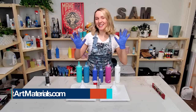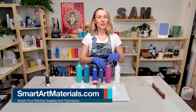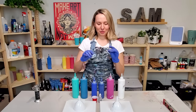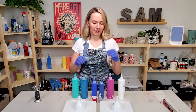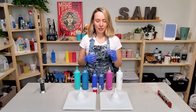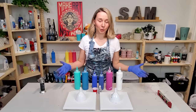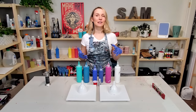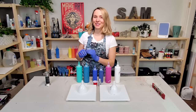Hello my creative friends! Today I'm doing another little experiment: silicone versus no silicone. I get a lot of questions when I'm using Floetrol mixture — why I add silicone? Because Floetrol on its own produces some cells. The intention of today's experiment is to actually see the difference between cells from just Floetrol and cells created with adding a little bit of silicone.